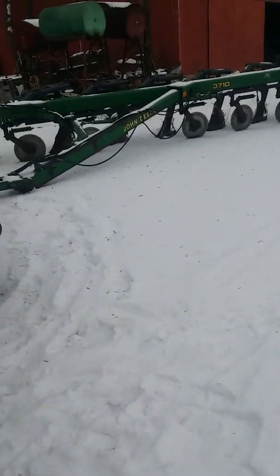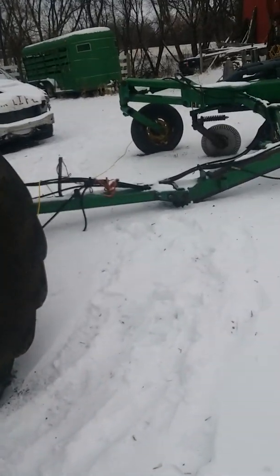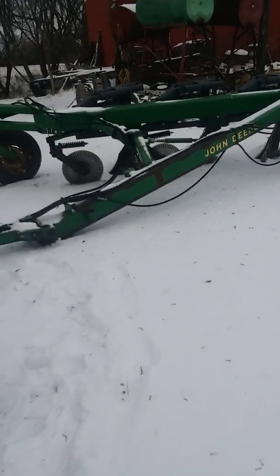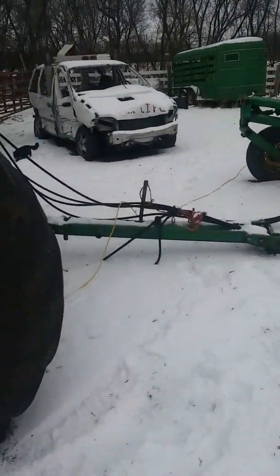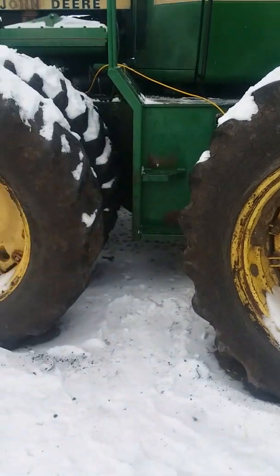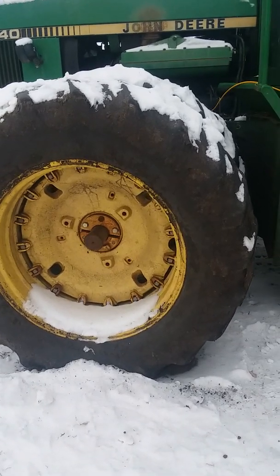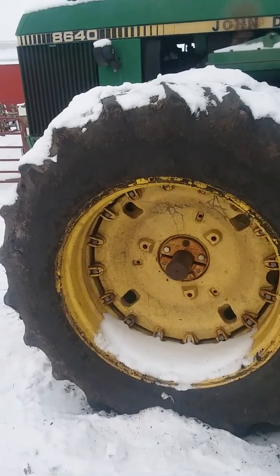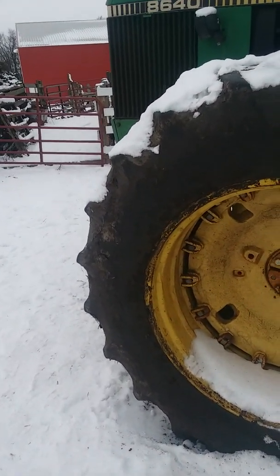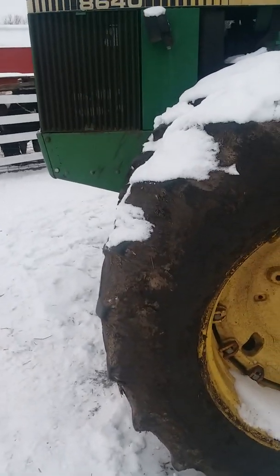We did give up on plowing for the year just because of how much frost is in the ground. I saw another farmer try hauling some ground that was harvested after mine was, and he didn't get very far and realized that wasn't going to work. So he picked it up out of the ground and took it back home and put it away for the winter as well.